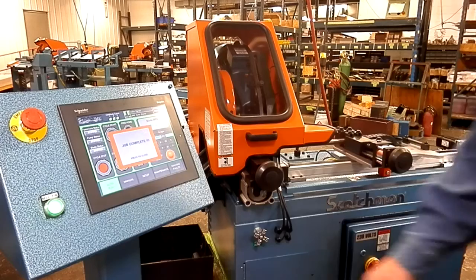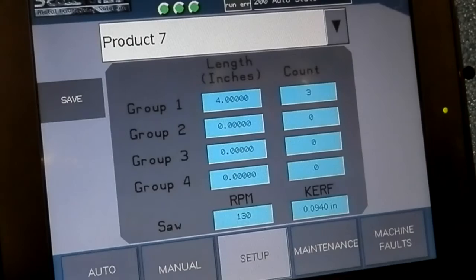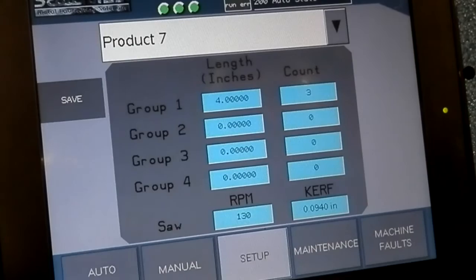The job is complete. You can also store jobs — I'm on single profile now, but I can have up to 50 products saved, and I can cut up to four different lengths of different quantities in each product.